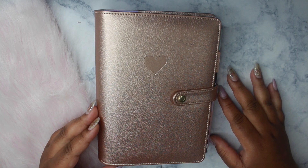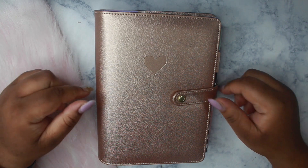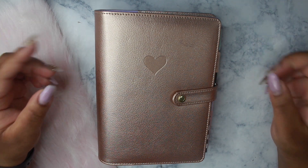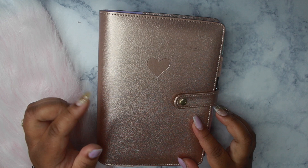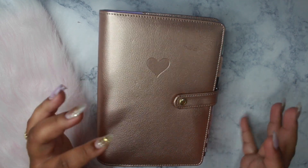Hey loves, Mahania here and today I'm sharing with you a few changes that I made to my mini happy planner. If you're interested in watching please stay tuned. I started off the year with my mini happy planner inside a hard cover but I changed that out because I wanted to have pockets.